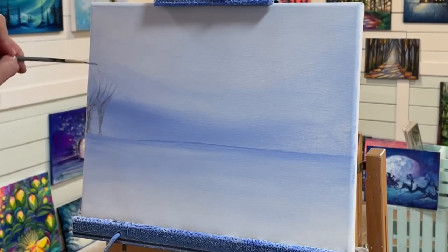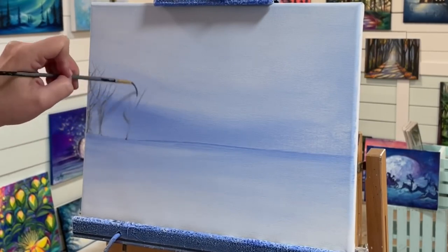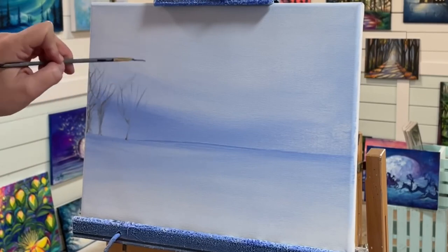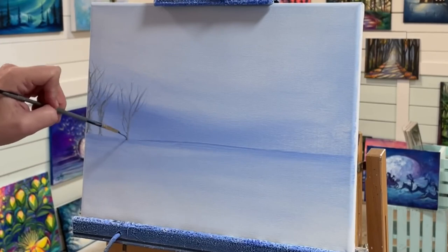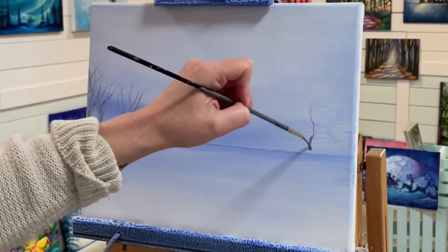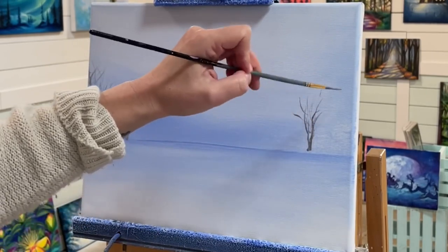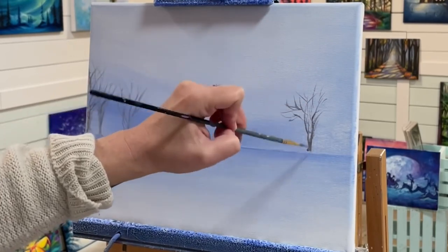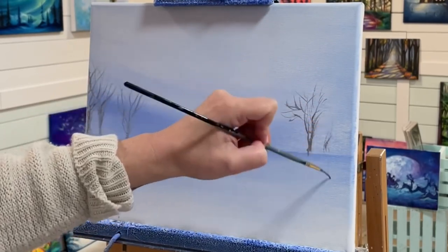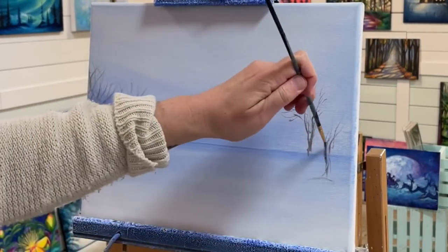We don't want our trees too dark in this picture, so I'm not using any black and not using straight burnt umber either. I really like the tone from taking a little bit of that blue violet — it makes the trees look really soft and almost one with the sky. It helps to draw our eyes into what we want the viewer to see, which is the red barn. We'll create a few more trees and then add a few little lines for an old leaning fence.